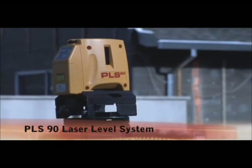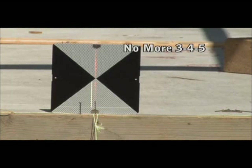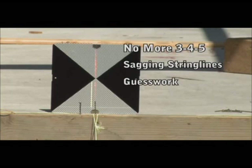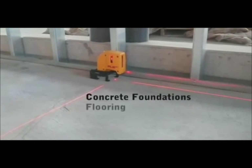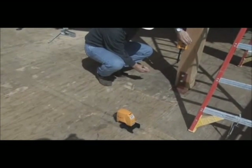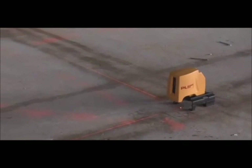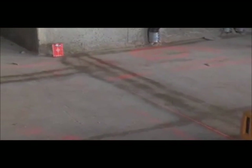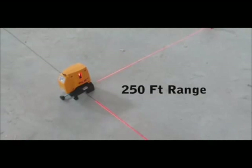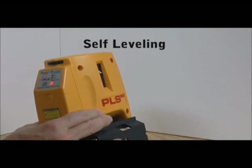The PLS-90 from Pacific Laser Systems is an interior and exterior laser level designed specifically for laying out 90-degree angles. No more 3-4-5 sagging string lines or guesswork. Get fast, accurate, and dependable square layouts. Use the PLS-90 in bright sunlight or interior environments, square-on slab, or square-on slope applications. The PLS-90 is easy to use with a working range of 250 feet, a battery life of up to 30 hours, and a self-leveling range of 6 degrees.